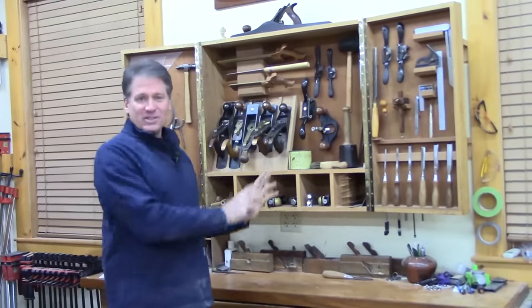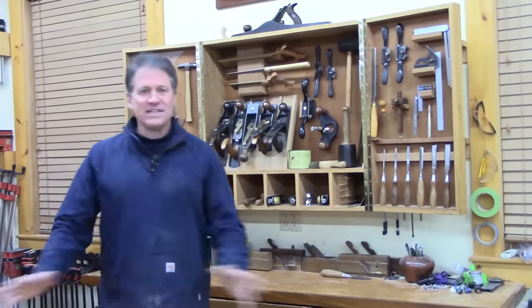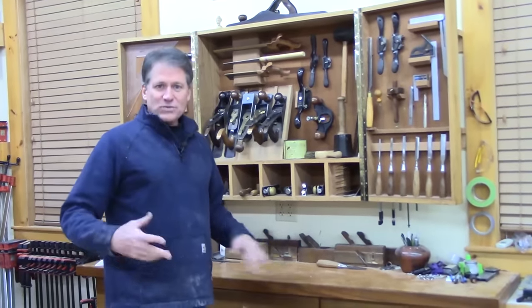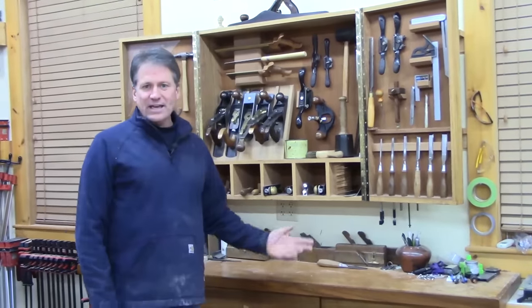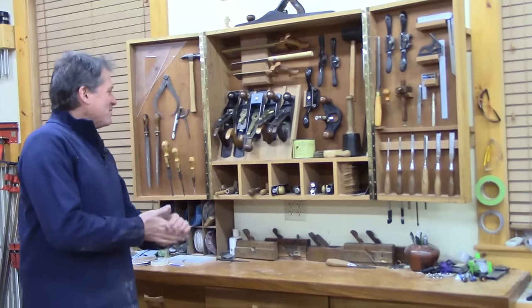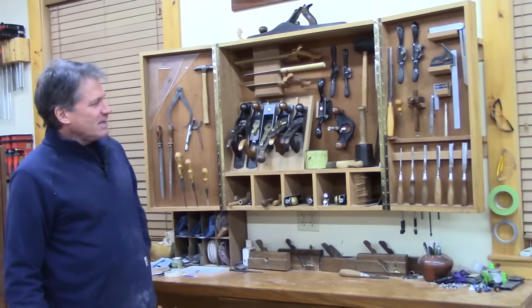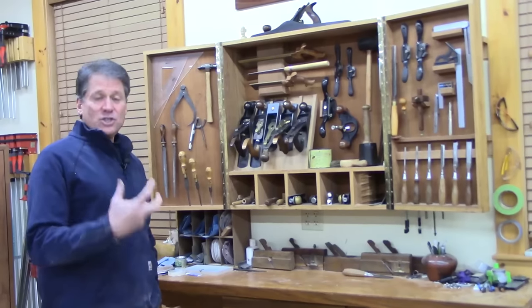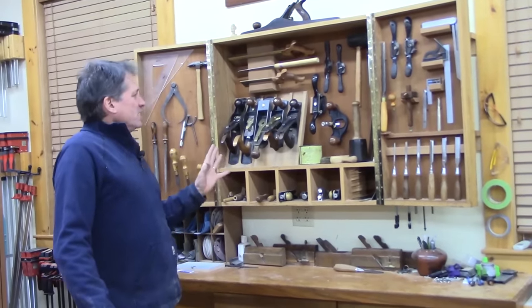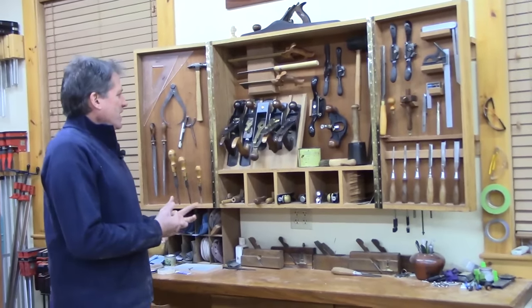I wanted it to encourage me to put things back, because that's a little thing too. Your whole bench gets full of tools and it just feels good at the end of the day. I do pretty well at putting things away because it gives you that completed feeling. But I wanted to just give you an overview of some of the tools. I'll go deep into the tuning up and use of various tools in future weeks. Basically what I put in here are my favorites that I use a lot.